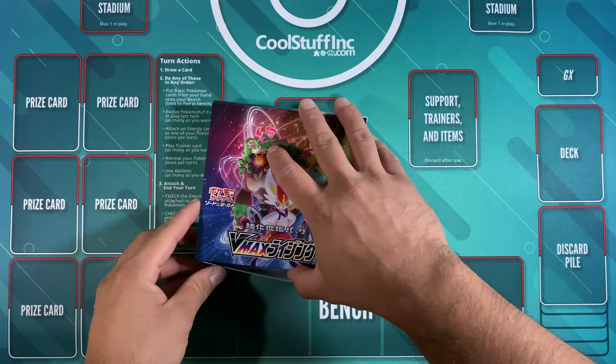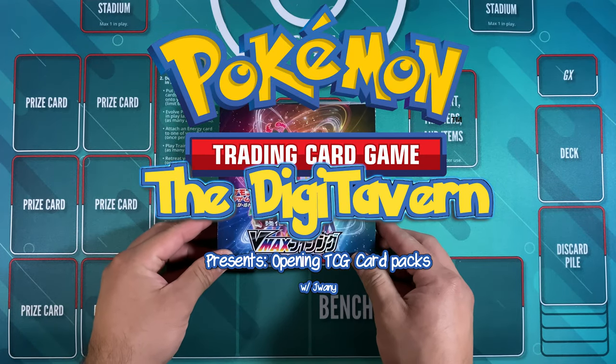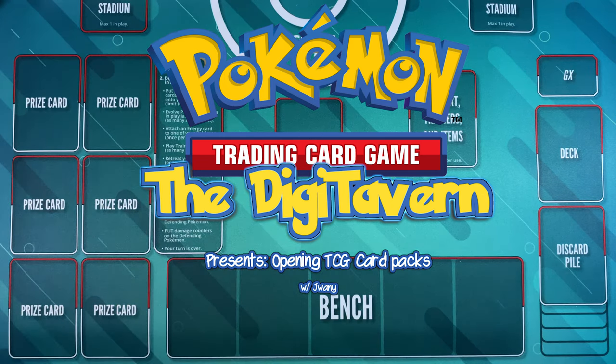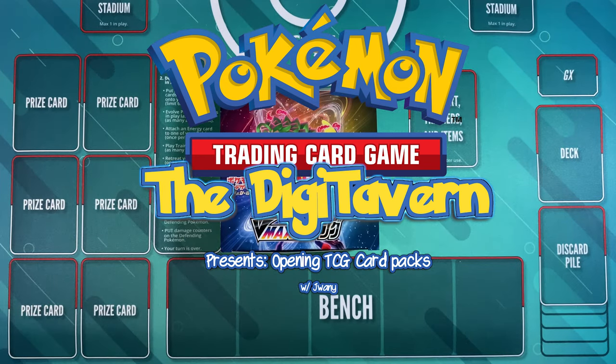What's going on everyone, welcome back to the Digi Tavern and welcome to another video where we open card packs. I'm your host. In last week's video we got some good feedback, so I'm going to do another video and amp up some of the things I didn't realize I was doing — apparently it's a little ASMR, so I'm going to go with that.